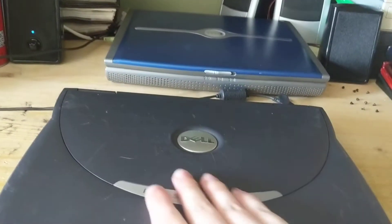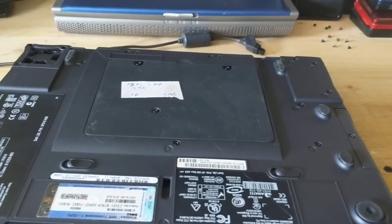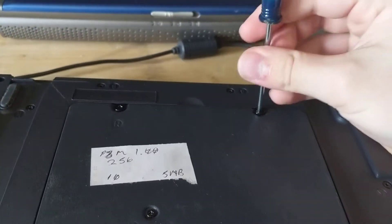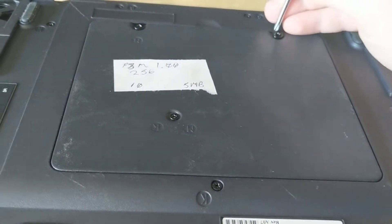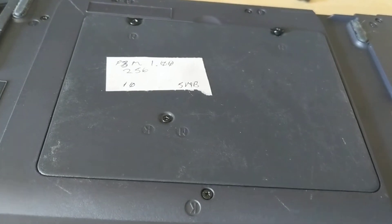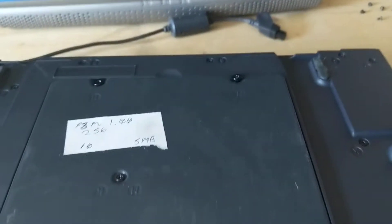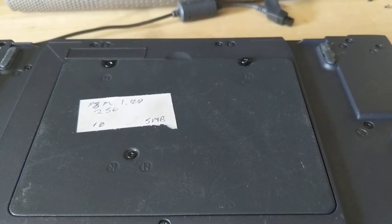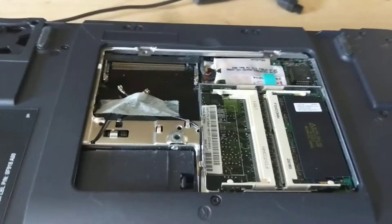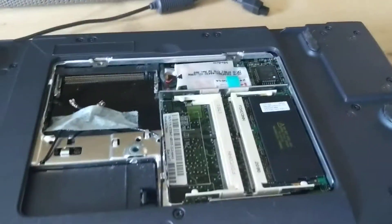I don't know what chipset this has — I just asked them to throw it in because it wouldn't add much to shipping. We're going to take off this panel on the bottom, which has two captive screws and one non-captive screw. This accesses a mini PCI module, the modem, and both memory slots, which is very convenient. I just took both modules out and stuck a 512 in.